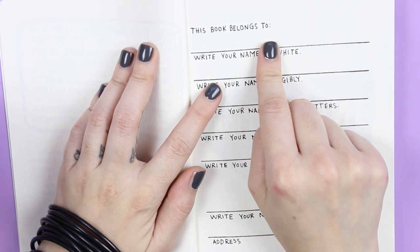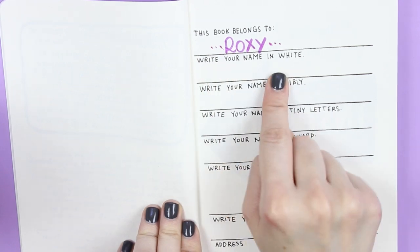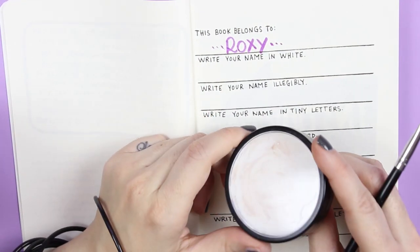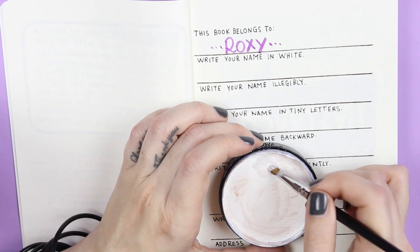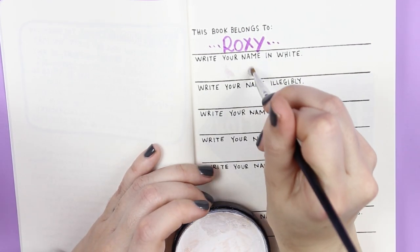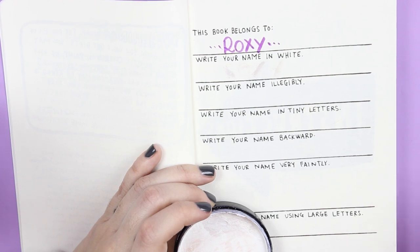Okay, let's start with the first page: 'This book belongs to... Roxy. Write your name in white.' Hmm, okay — I have an idea, I can use my white face paint.